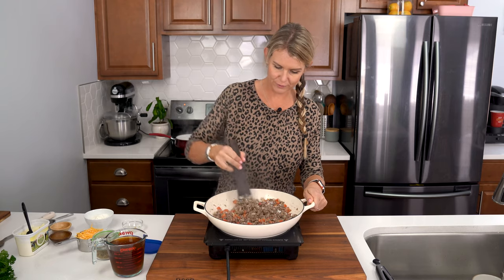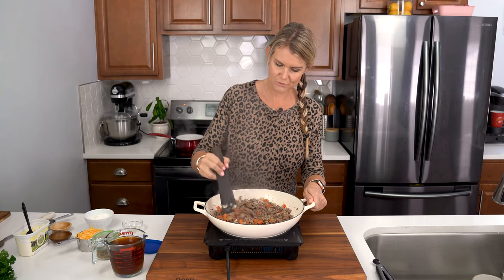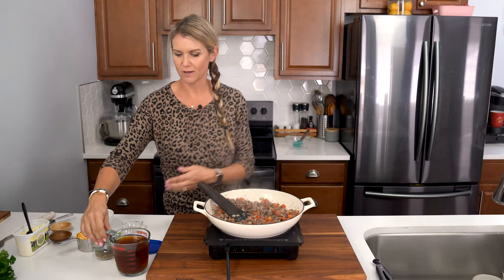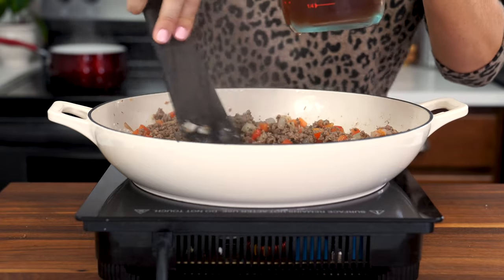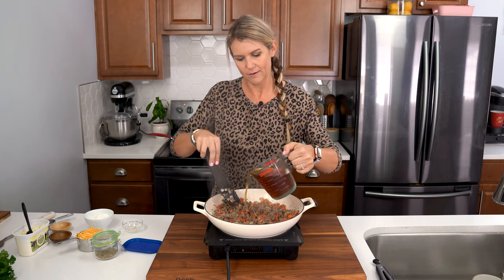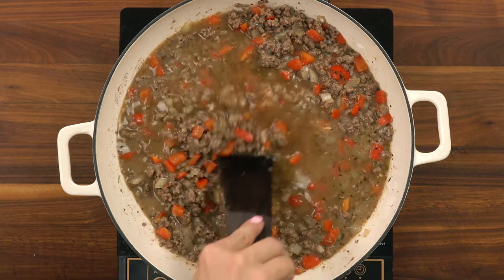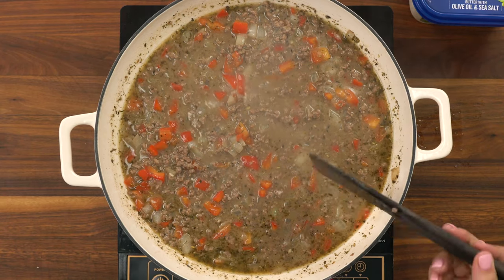Once the flour's been cooked through — it only takes about a minute, once you don't see any more of those white flour bits — we're gonna gradually add in two cups of low sodium beef broth. You want to do just a little bit at a time because it'll thicken up.